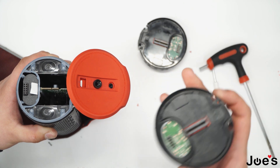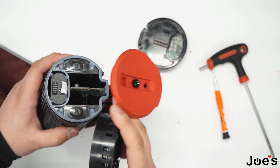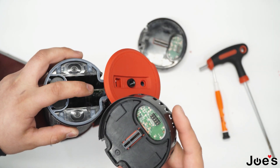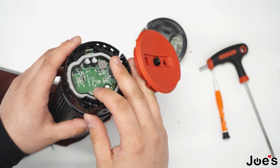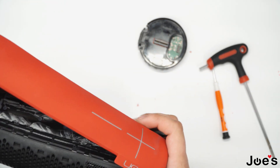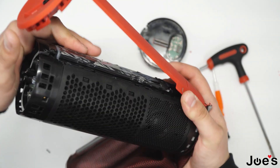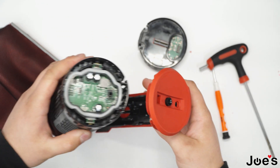Once you receive your replacement part from us, you can insert it just as you took it off by aligning the battery spokes with the main board connection. By pressing down on it like this, you're able to insert it back into its original position.